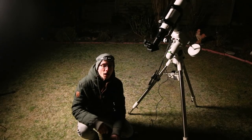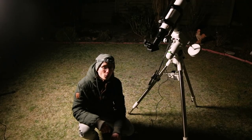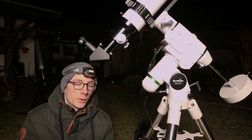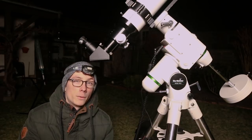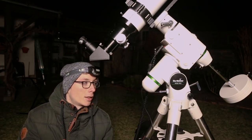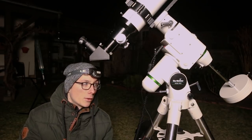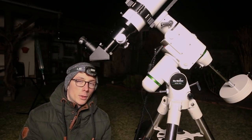The polar alignment. For polar alignment we need to wait for nightfall. The polar alignment itself is worth a whole other video, but I'll get you through the basic steps right now. It's very easy and quickly done if you know what to do.